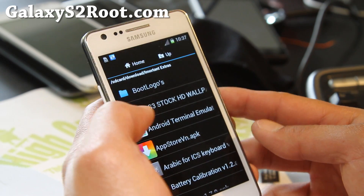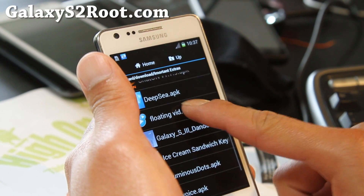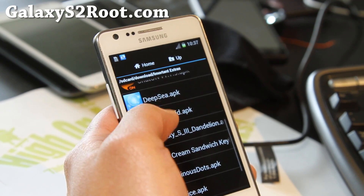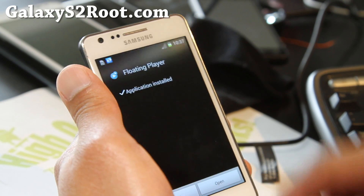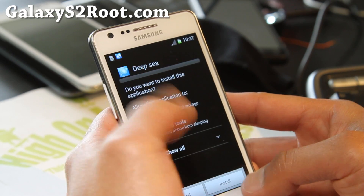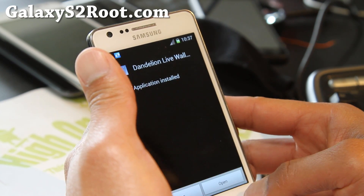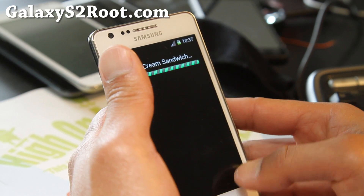Under important extras you can install all of these things here. Like if you want the floating video from Galaxy S3, we'll do it together. Check unknown sources and install all of these APKs. Go ahead and install floating player and all this stuff — Deepsea, I think this is for the live wallpapers, Galaxy S3 Dandelion Live Wallpaper, and Ice Cream Sandwich Keyboard.